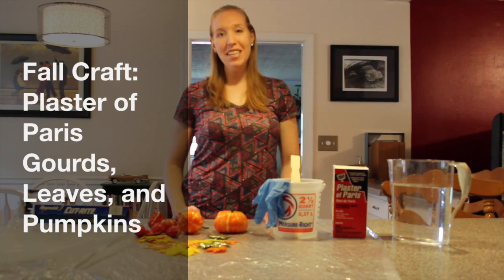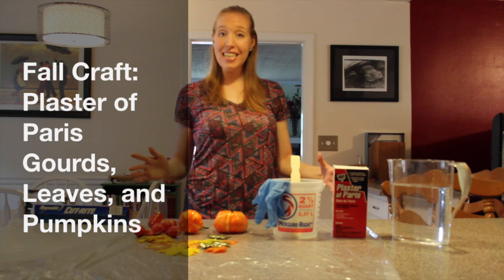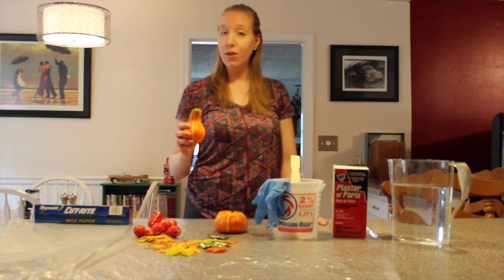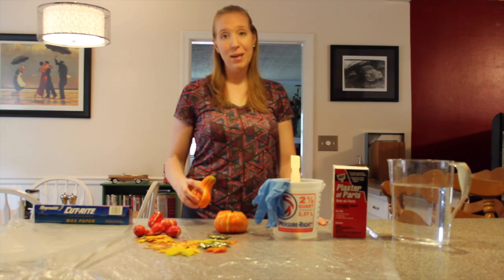Hey everyone, Megan Rapp of Rhapsody and Brooms here today to talk about a really neat and budget-friendly fall craft. We're going to turn these cheapy gourds and pumpkins and leaves into beautiful ceramic-looking pieces.